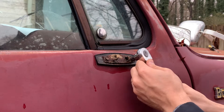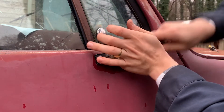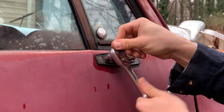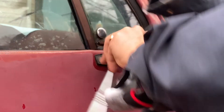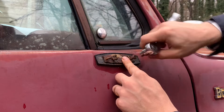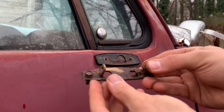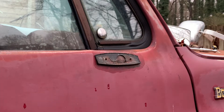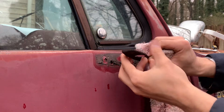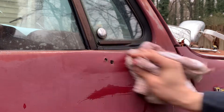Then we have to remove these two bolts that hold the bracket in place. We can now remove the bracket and the gasket that is underneath the bracket. As you can see here, the gasket has this plastic tab that goes into that hole in the door so that it stays in place.